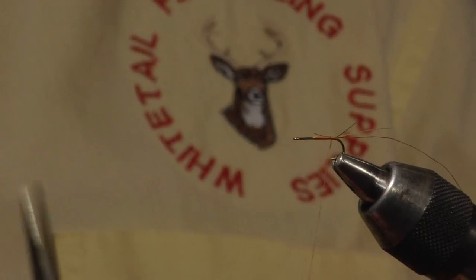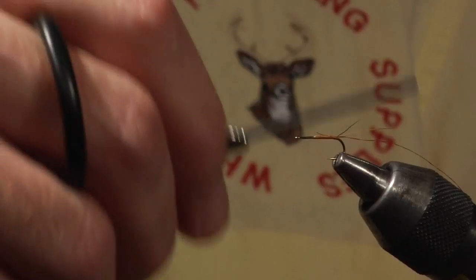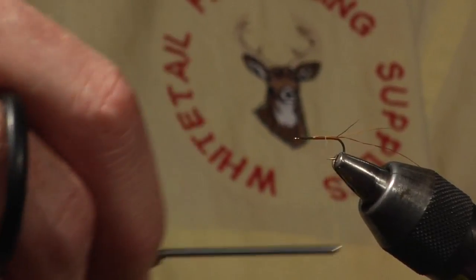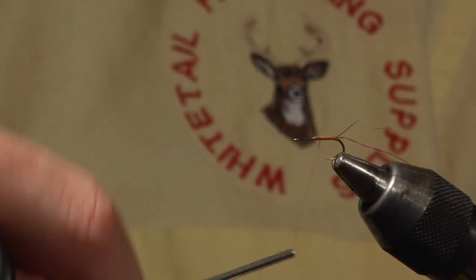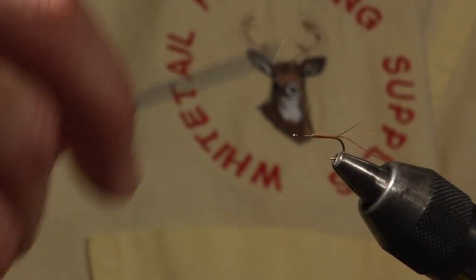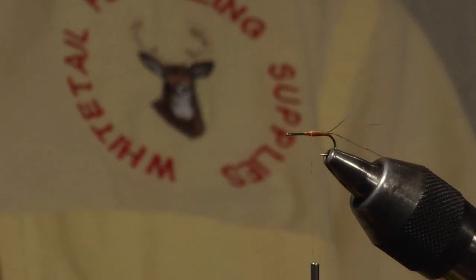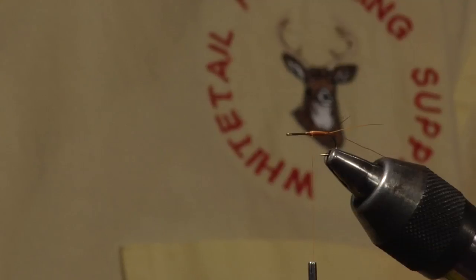At this point I'm building up a layer of thread to create a tapered body. I'm applying thread pressure away from me so that little stub of thread stays put. I'm building a thread layer — like floss — creating a taper in the body of this fly using flattened thread.